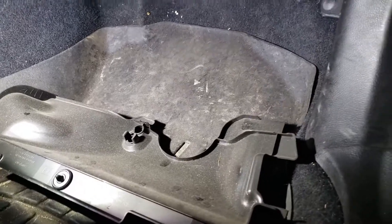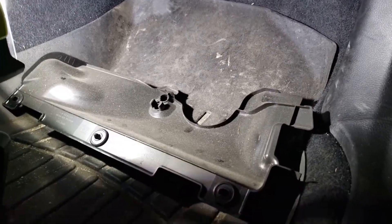This video is to replace the fan in a 2014 Subaru Forester.